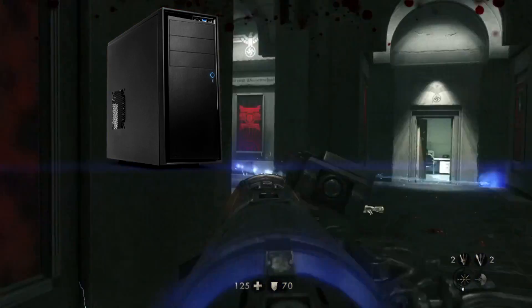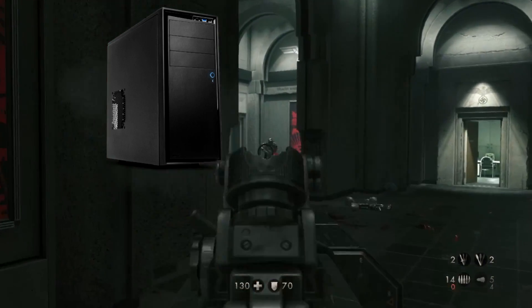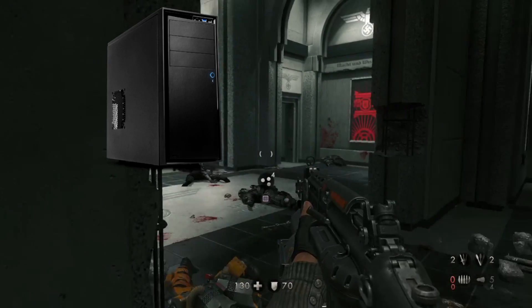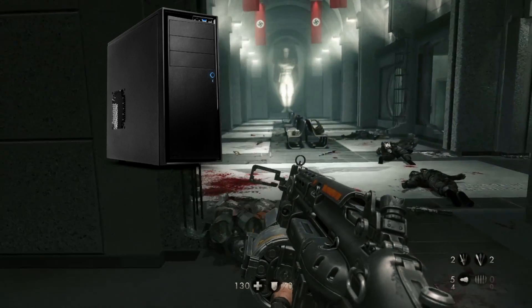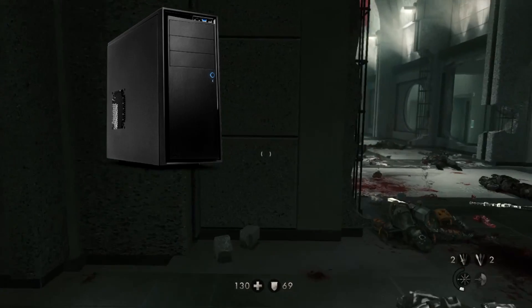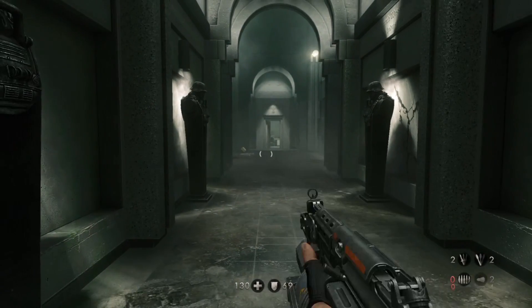We start off with the case — it's the NZXT Source 210 Elite. It can be white; it's white, but I couldn't find a white picture of it so I just put the black one there. It's a mid-tower gaming case, really good — a lot of hard drive bays, a lot of space you can expand inside, and a lot of good airflow. That's what we need to keep our system running cool.